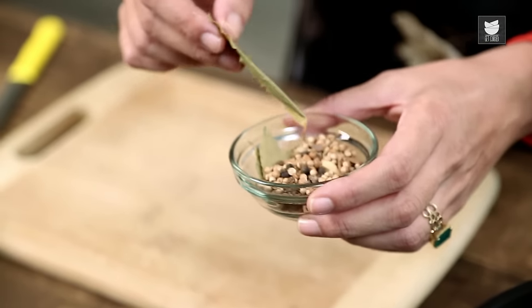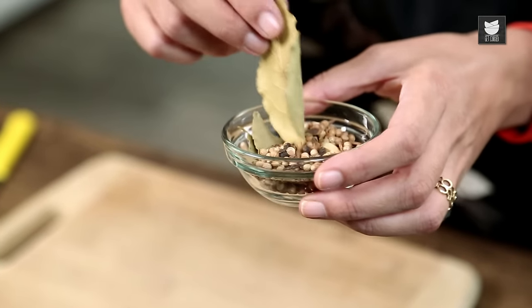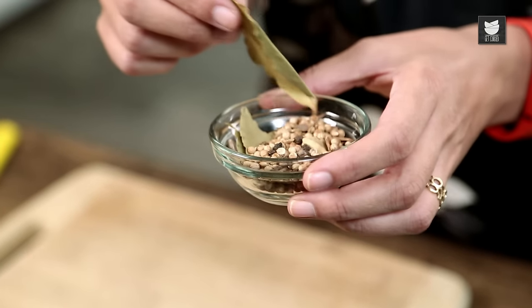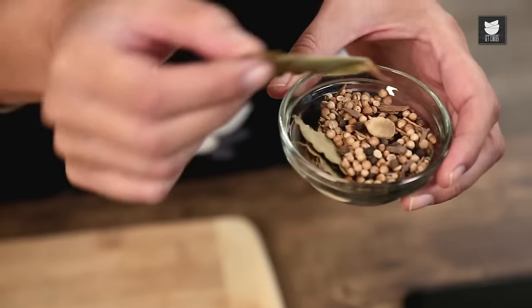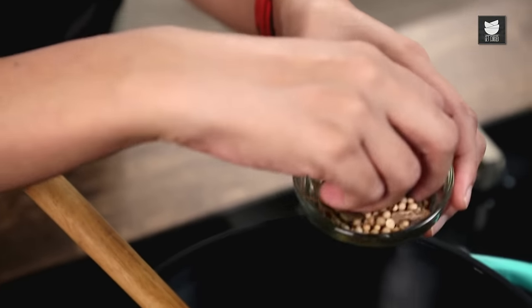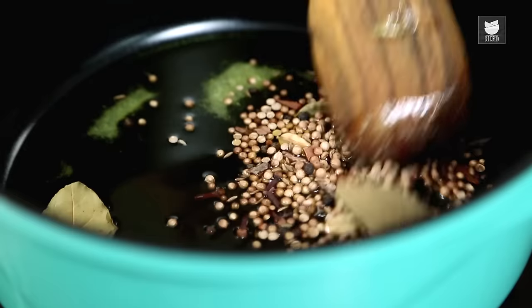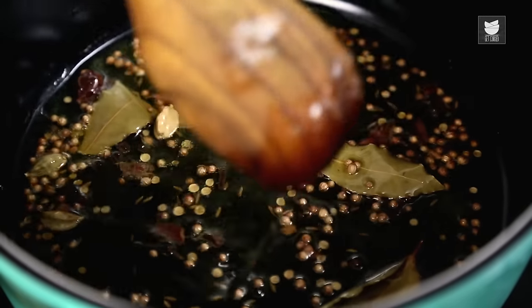I've got a couple of Bay Leaves in here. I've got about a tsp of Cumin, Coriander, bit of Black Pepper, Corn, some Green Cardamom, some Cloves — it's a general mix of Dry Spices. Just put a few of those in. My Ghee has become very fragrant.